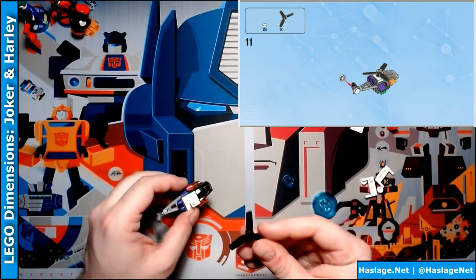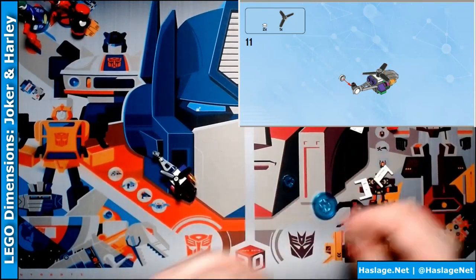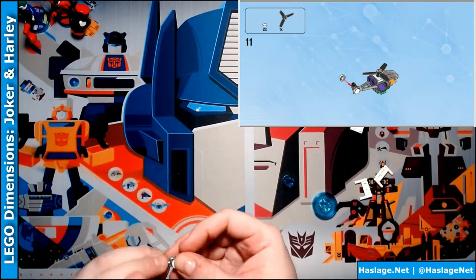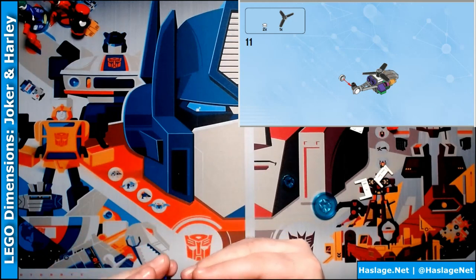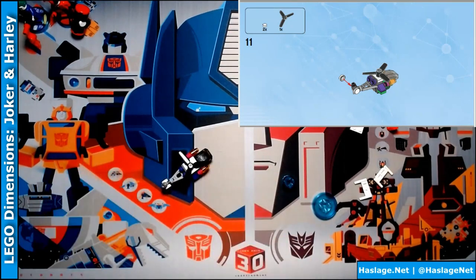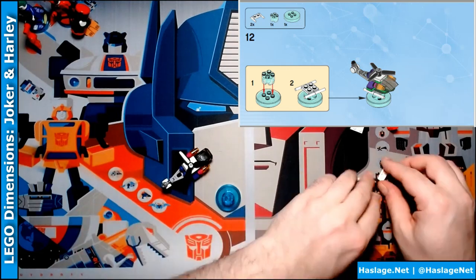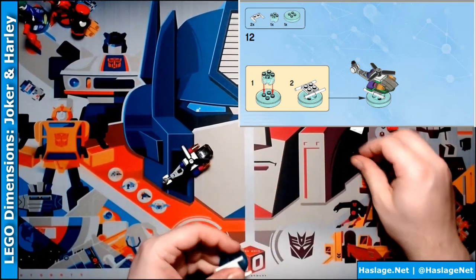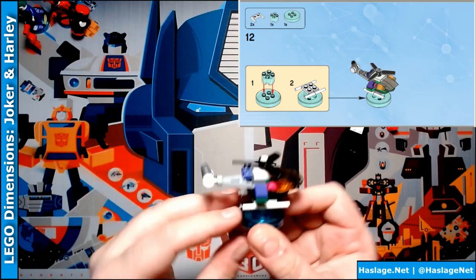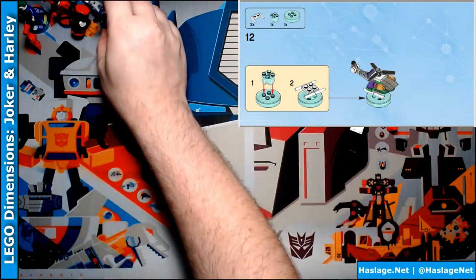Then you put this blade on. These two pieces — as I was telling somebody earlier, I am not so creative that I thought to make a ray gun into a tail rotor. This is the landing gear. That is straightforward. I'm going to stick it over here on the side.